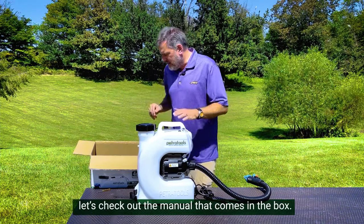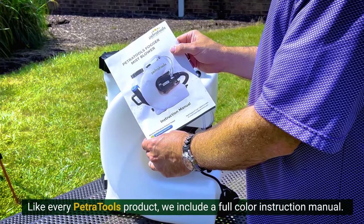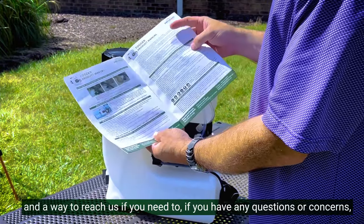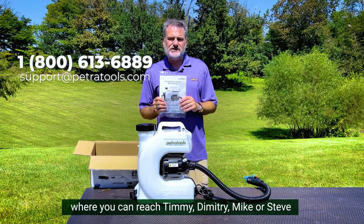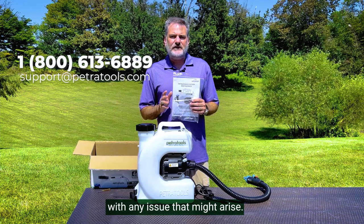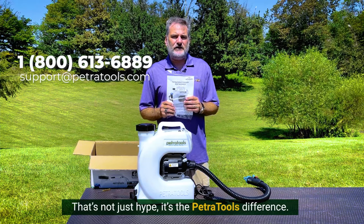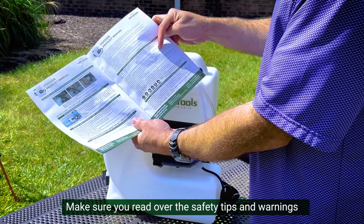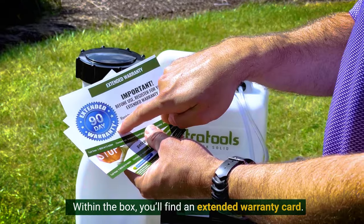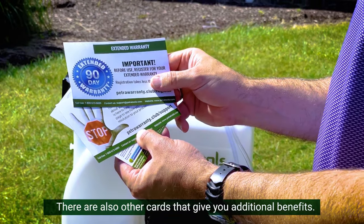And speaking of customer service, let's check out the manual that comes in the box. You'll notice that it's full color. Like every PetraTools product, we include a full color instruction manual that will give you helpful hints, safety advice, and a way to reach us if you have any questions or concerns — where you can reach Timmy, Dimitri, Mike, Steve, or one of the other warehouse gurus who can help you out quickly with any issue that might arise. These folks are based in Carlisle, Pennsylvania, and are trained on every product that we sell. That's not just hype — it's the PetraTools difference. Make sure you read over the safety tips and warnings within this instruction manual. Within the box, you'll also find an extended warranty card. Make sure and fill this out to receive your 90-day extended warranty from PetraTools. There are also other cards that give you additional benefits.